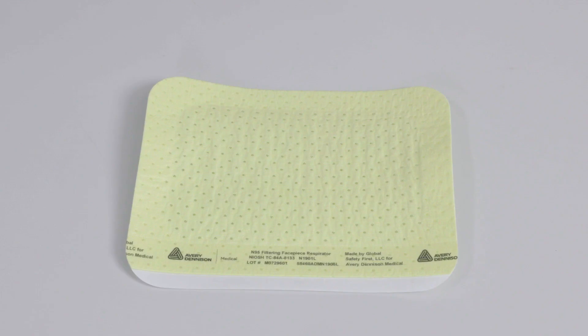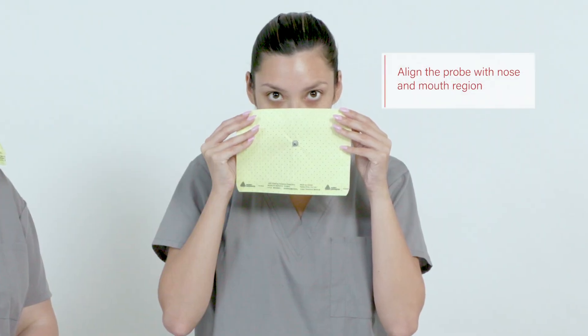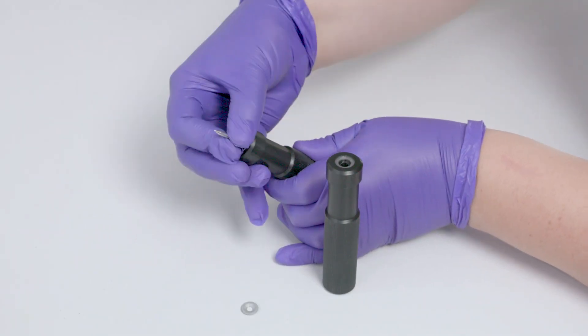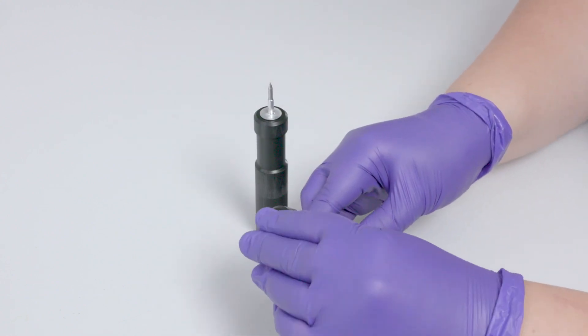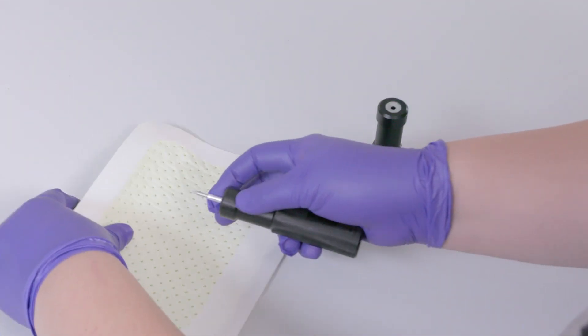Step three: attach the probe to the mask. Be sure to use a new, unused mask for the fit test. Hold the mask up to the test subject's face to determine the proper location for the probe — the probe should align with the nose and mouth region. Use the probe assembly tool to insert the probe into the mask. Make sure the flat side of the probe faces the inside of the mask.